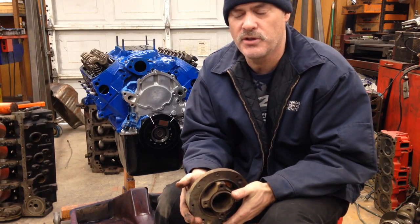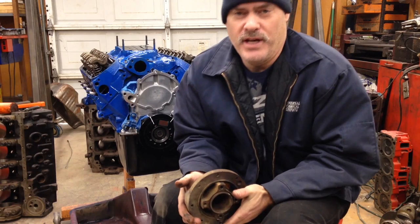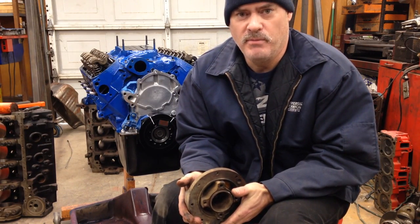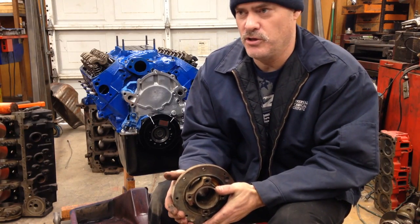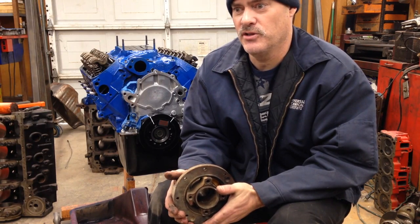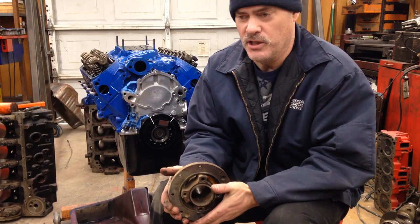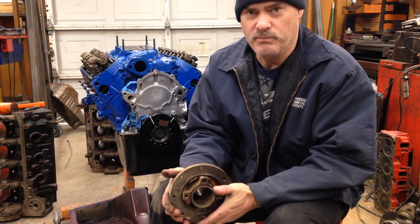I've had customers buy engines from me — they didn't tell me what the motor was going in. They call me up a week later all upset saying nothing fits on the front of this motor. Well, you didn't tell me what you're putting the motor in. You just came and bought the engine — roller cam, later model engine — and then you call me a week later. If you had talked to me in the first place, I probably could have helped you out with this.